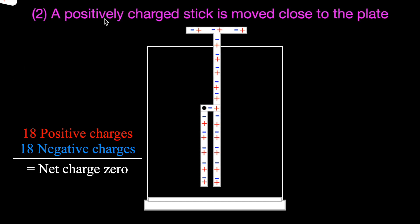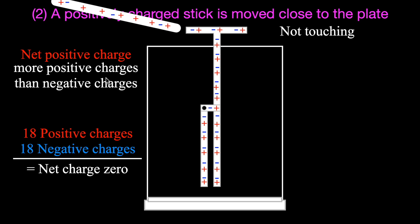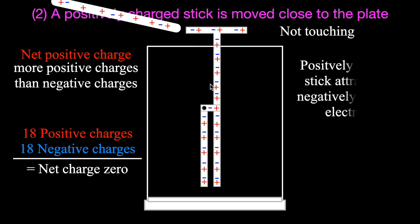Now we're going to charge the stick by rubbing it with some material so that it has a positive charge. Once again, the net charge on the electroscope starts at zero. We take the positively charged stick - positively charged because it has more positives than negative charges - and bring it close, but they are not touching. That stick is positively charged, and those negative charges in the electroscope are attracted to it. So the electrons start to move up toward the top, making the top half of the electroscope negatively charged.